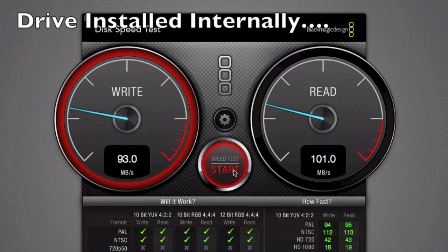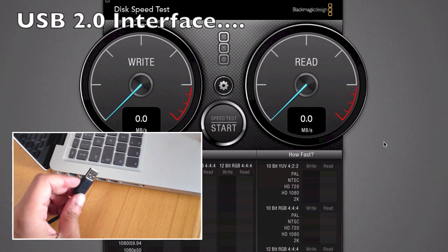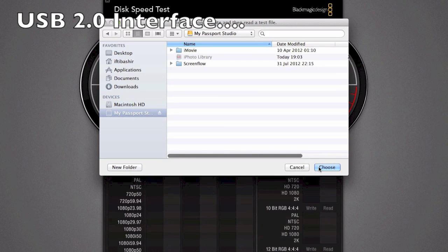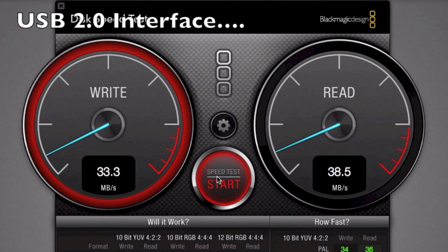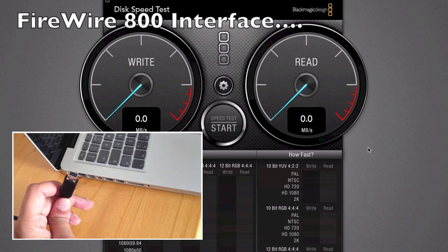I'm now connecting the USB 2 external drive to the laptop and changing the target drive to point at the USB 2. Starting another speed test - we can see straight away the much lower speeds: around 36 MB/s write and around 38 MB/s read. So much slower than having the drive internal. Let's take a look at FireWire now.